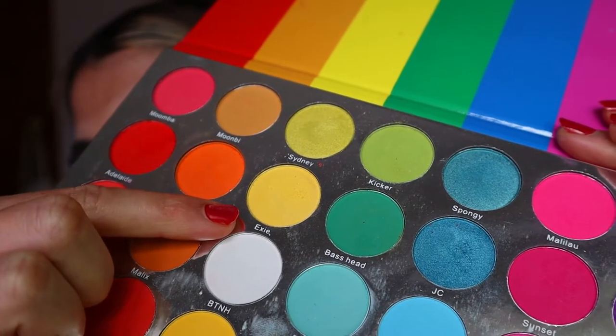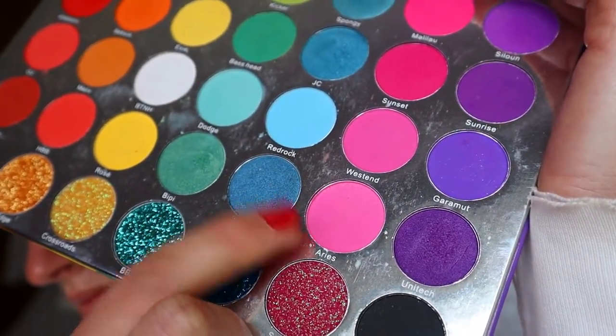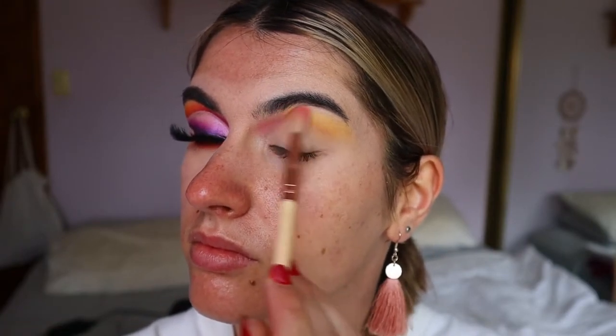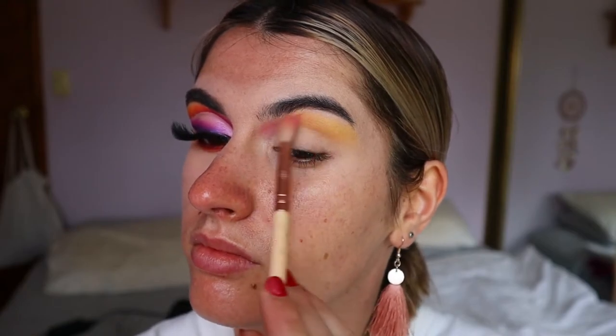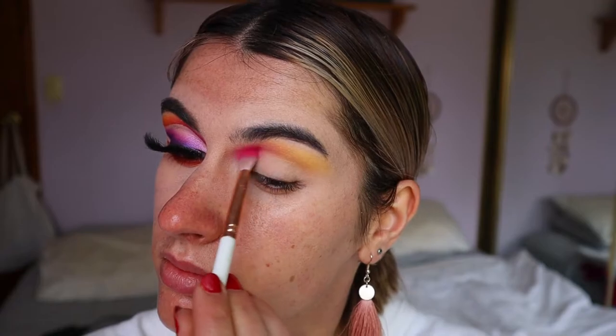For the first eyeshadow, I'm going to take my Malibu palette from Hannah's Beauty Box Cosmetics and with a fluffy crease brush from Suave, I'm going to apply this light yellow color to the outer two-thirds of my crease. I'm next going in with Aries on the same fluffy blending brush, taking that light pink on the inner socket area to act as a transition for this section of the eye.